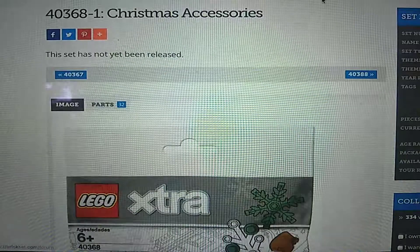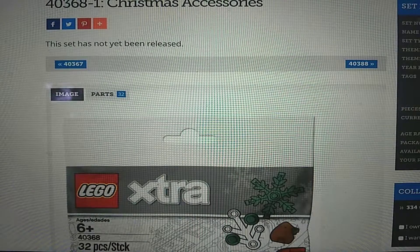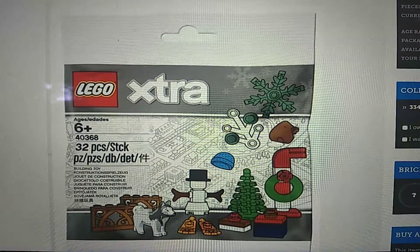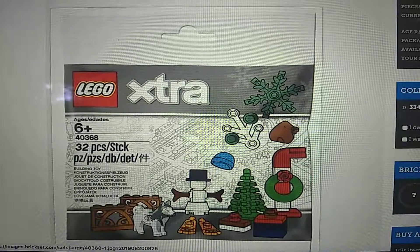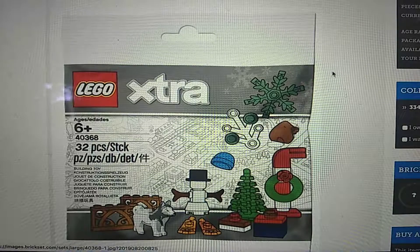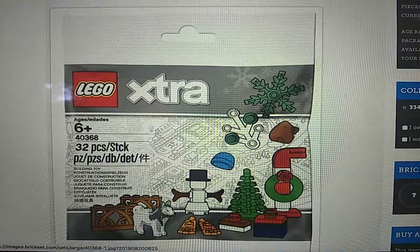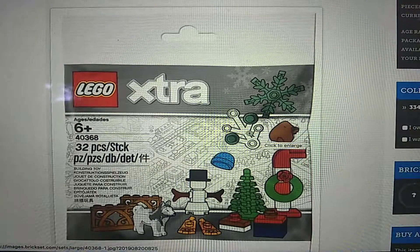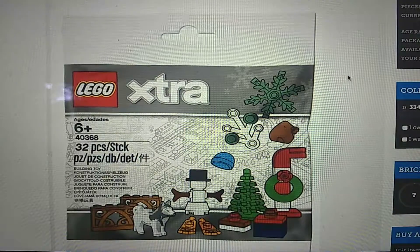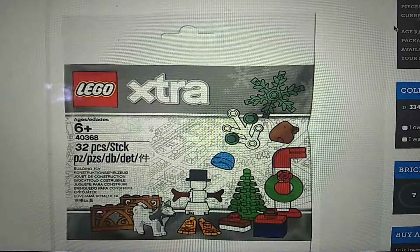Moving on to the LEGO Extra 40368 Christmas Accessories set. This is one of these little extra polybags, like the parts packs. I think it looks very nice — you get a husky dog, a couple of decorative fence pieces, a very cool little snowman build, some skis, just a whole lot of cool different parts usages. I love the use of that plant foliage branch piece done in white for snow — it looks like a snow-covered branch. That looks very, very cool.